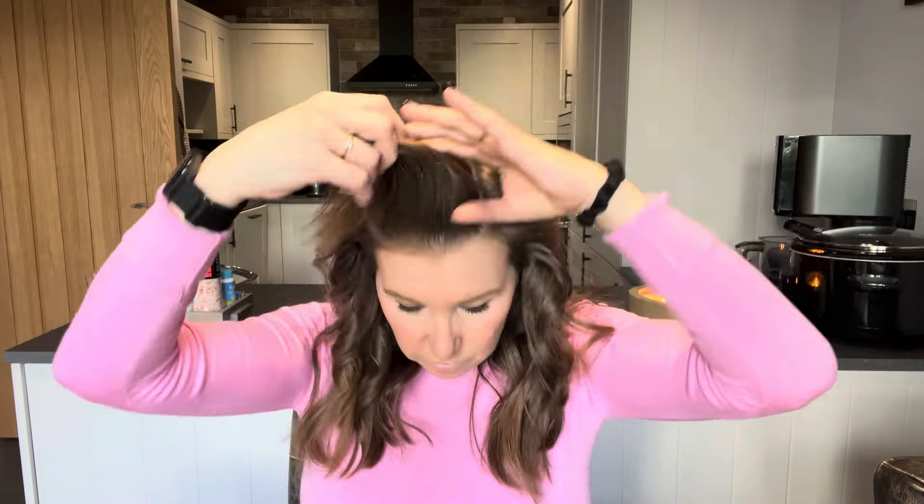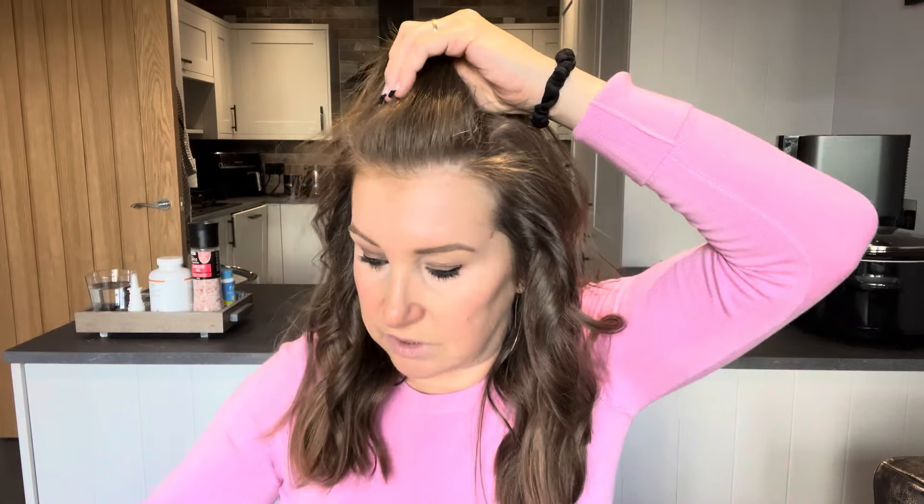I saw this way on TikTok or Instagram — I follow hair videos. I'm going to put my glasses on and use this as a mirror. So you just get your bit of hair and put a crocodile clip in as you would normally.